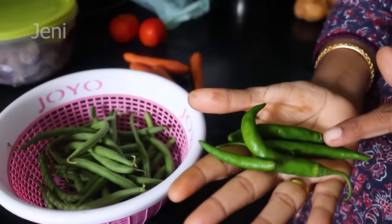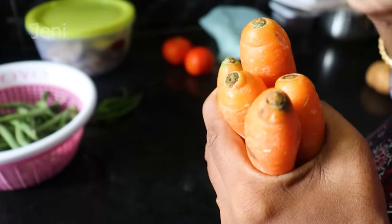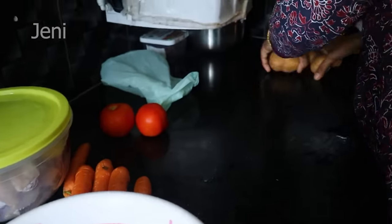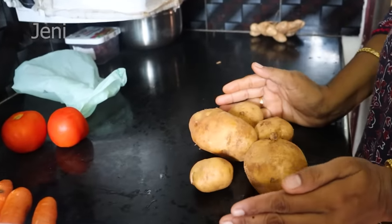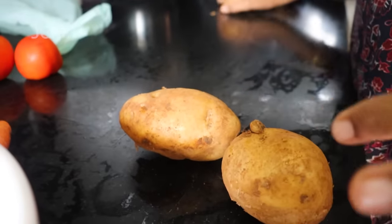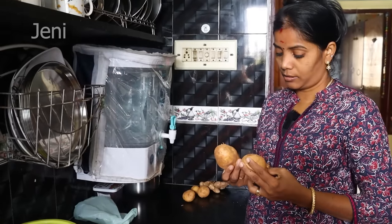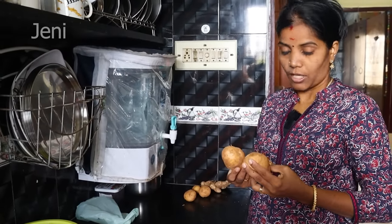This is a small piece of carrot — 1, 2, 3, 4, 5. We have a small piece of carrot. It is 20 grams, about 250 grams.